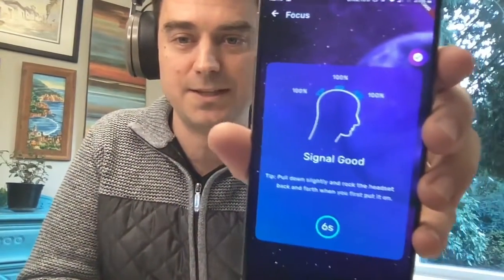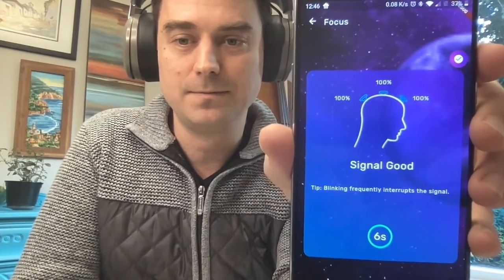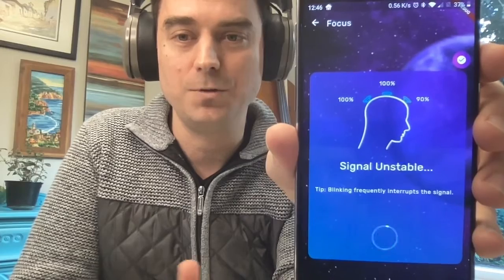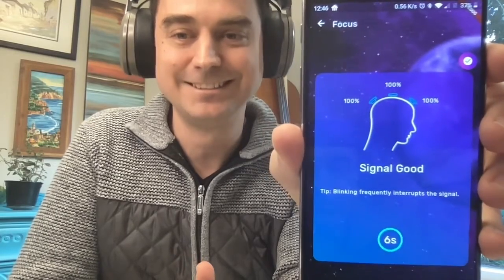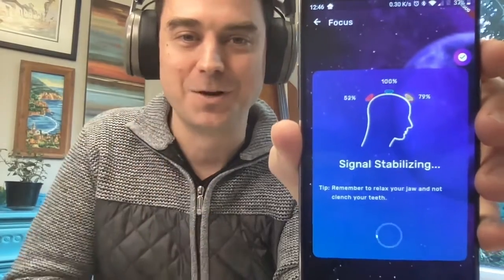Here's our signal check screen. As I talk, the signal is going to bounce around, so I'll just let it sit. Let me show you clenching my teeth — you can see they start screaming at me there. So that's sort of the pre-signal check. While the session's running, we're constantly monitoring even faster than what you're seeing there. That's an overall check making sure the signal quality is good enough to jump into the session.